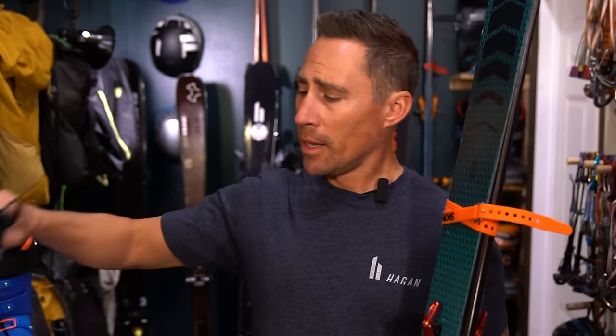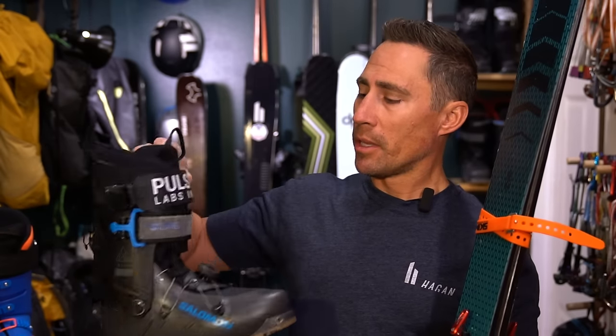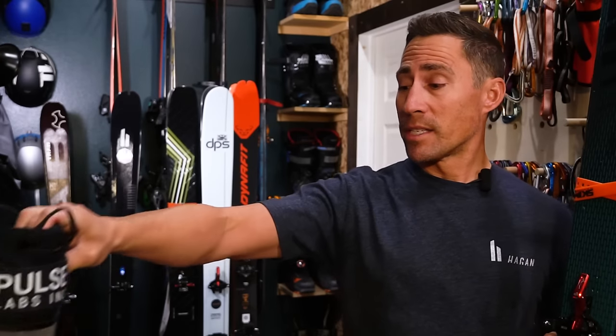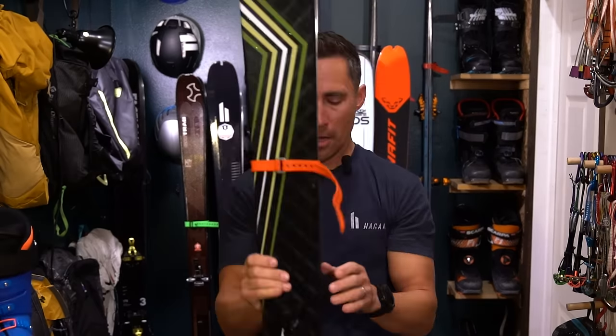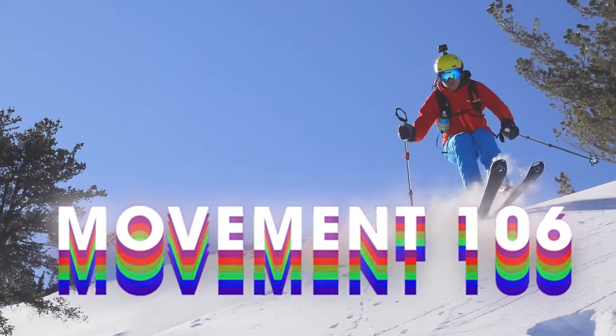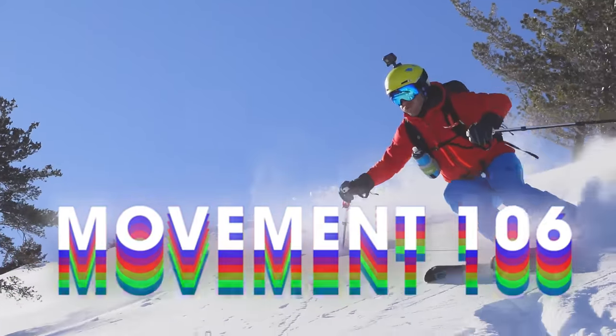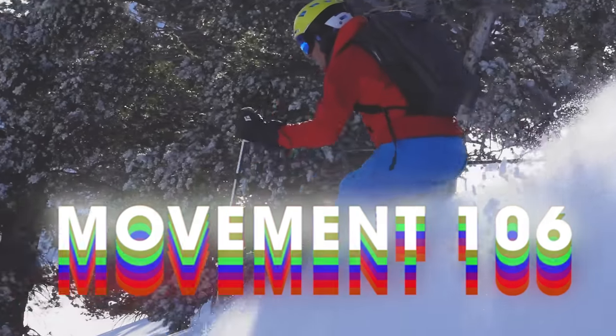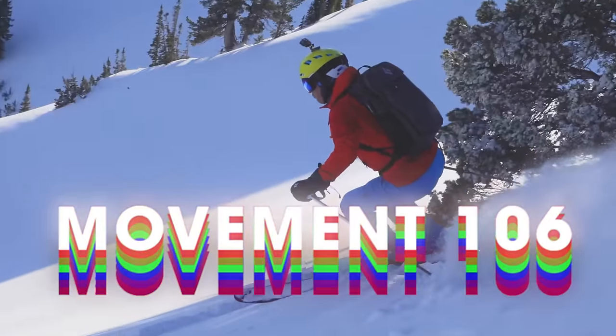The Salomon MTN Summit was going to replace the F1, or maybe going to replace it. You'll notice I still have both here because I can't decide. New ski this year: this is my weight-weenie powder ski, the Movement Alptrax 106. This is their new shape. I had their old version, which I sold in a rage after I broke my hip when I liquidated my ski quiver.